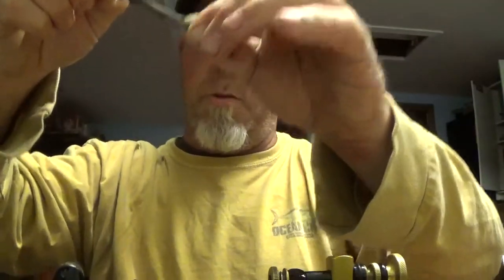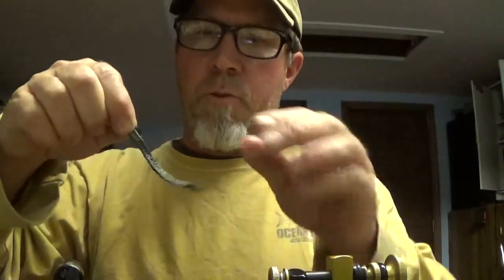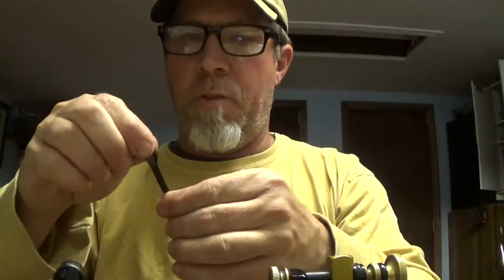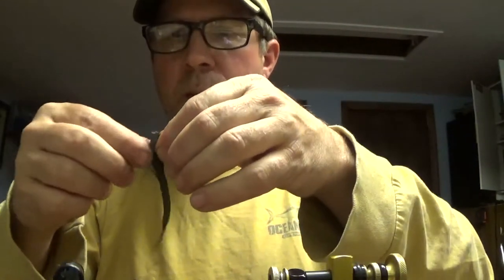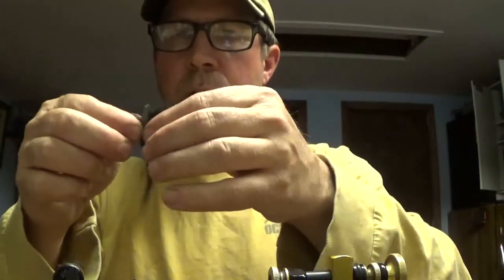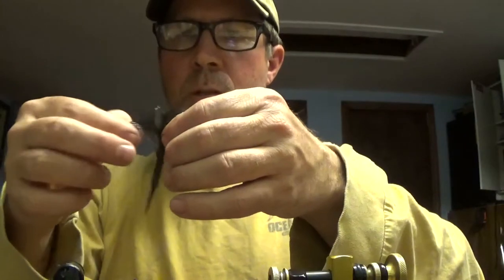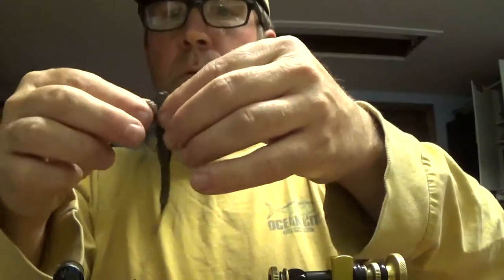Try to get it as deep as you can into the fur. Keep going, and once you feel like it's pretty well pushed in, try to separate the fur — pull it out to the sides — and just keep on going.